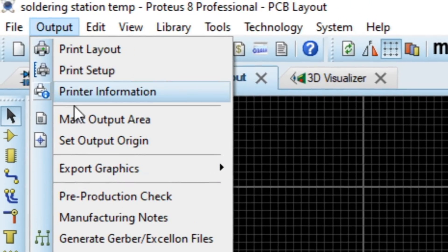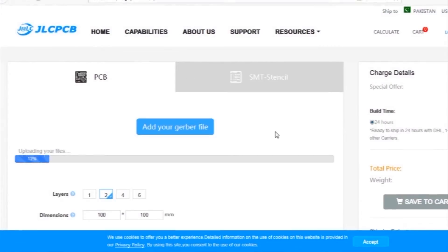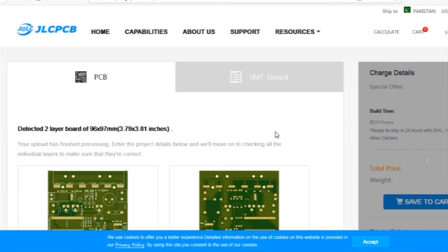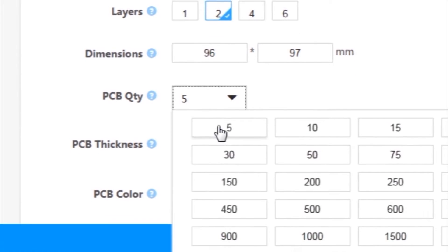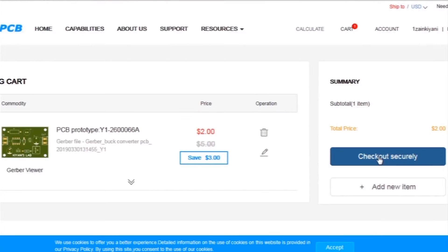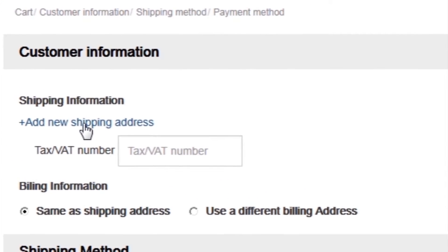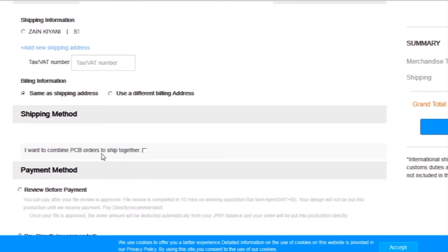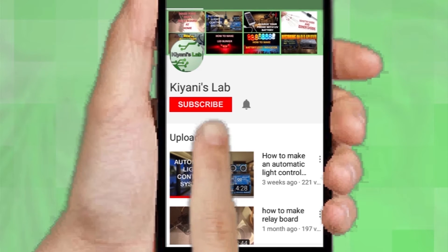First I created a schematic diagram of the project, then I created a PCB layout, and then I generated Gerber files and uploaded them to the JLCPCB website. Then I selected all required parameters such as dimension, quality, color, and a few more options. Then I clicked on save to cart, which sends our project into the shopping cart. Then I clicked on checkout securely and added my shipping address and selected my desired shipping and payment method.